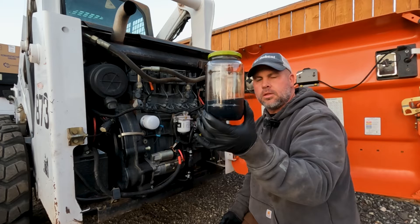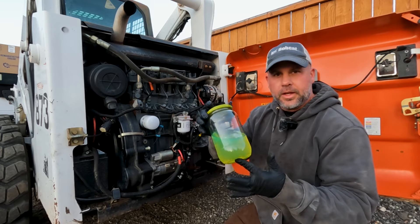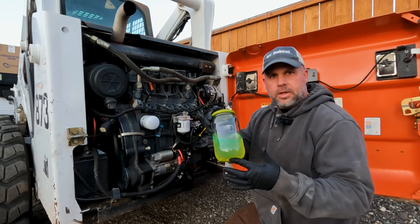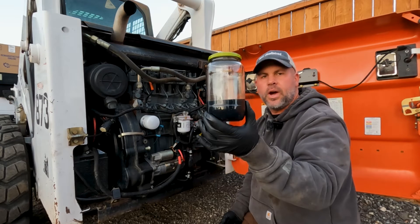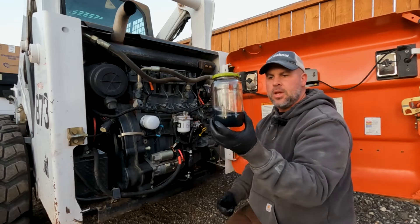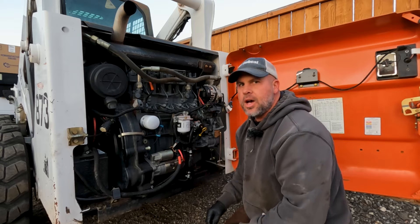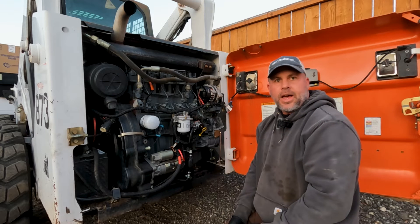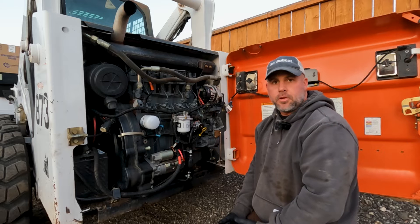Why is my fuel black? You would think it would look a little more like this — like a green diesel, or even like this, which is a nice red dyed diesel. Why does it look like this? What's the first thing that comes to mind? I see this come up a lot in the forums. People will see that they have black fuel in their tank and the first thing a lot of people say is it's going to be algae.